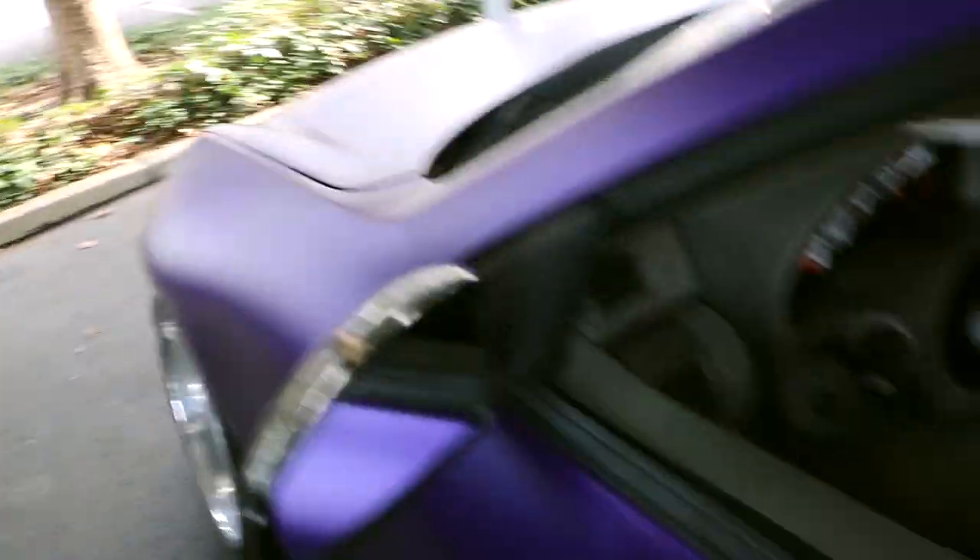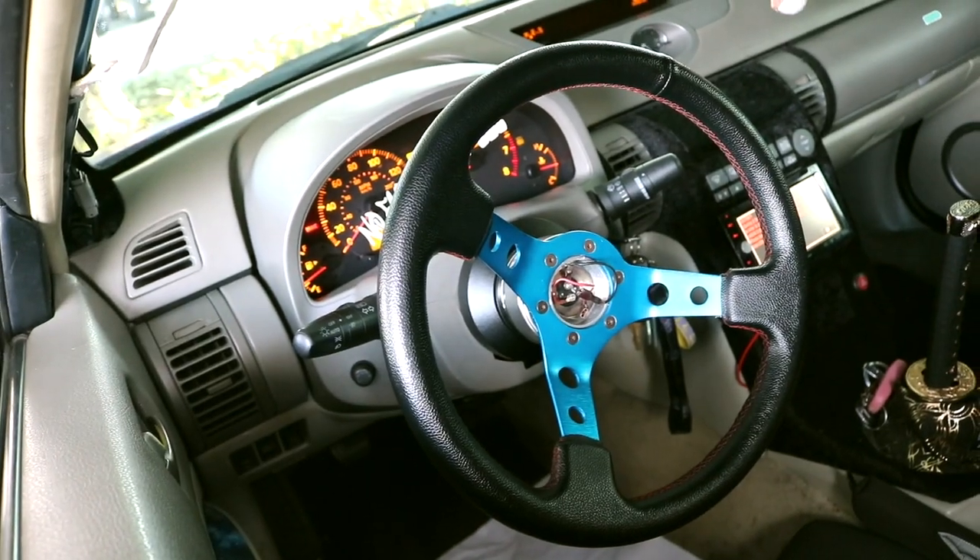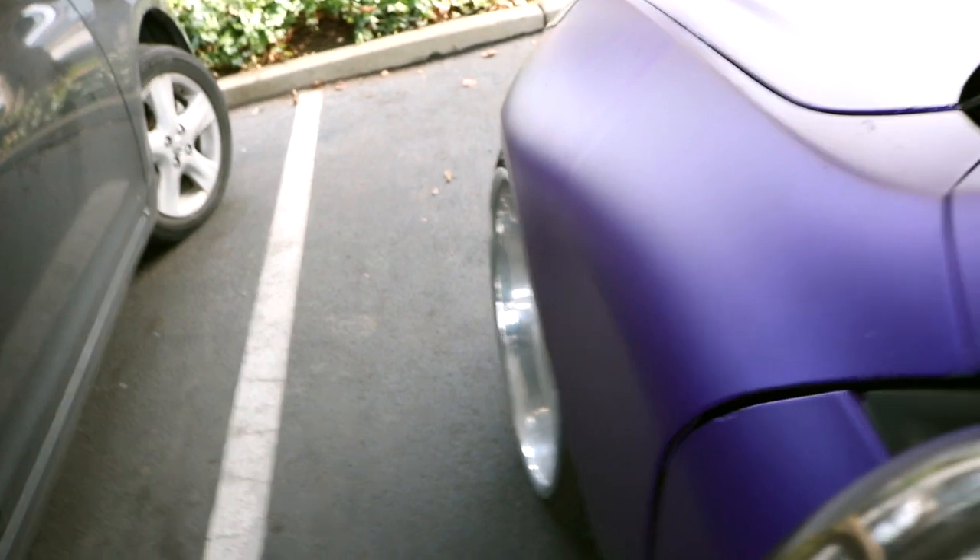Quick, I'm just gonna show you guys how much the stock angle is. My steering wheel is mounted crooked, so that is how it's sitting pretty straight — let me just show you guys.